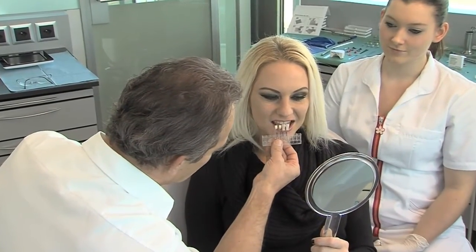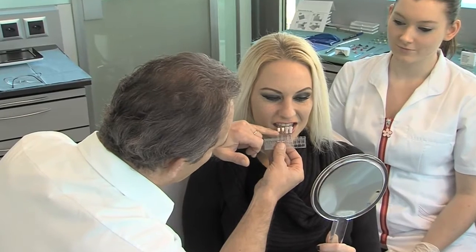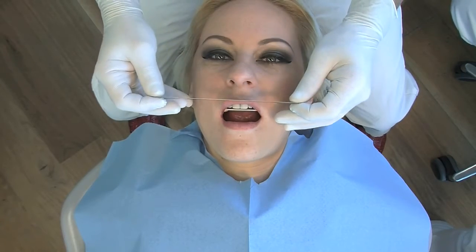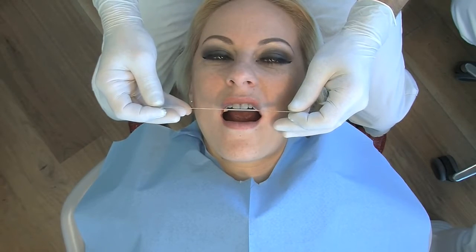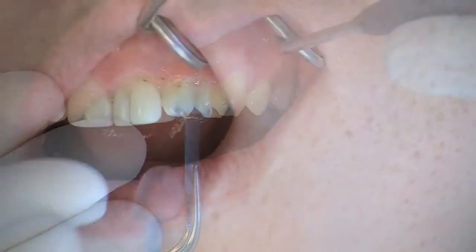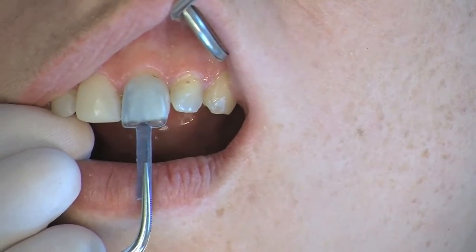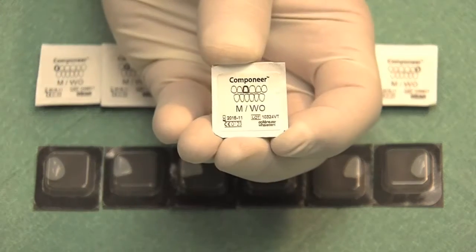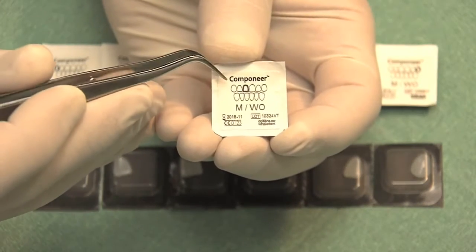Patient and dentist can jointly select the target shade using Coltene Whaledent's shade guide. The shape and size of the componeers to be placed can be determined by using the contour guide. The componeers are individually packaged, and the sheet on the reverse side serves for patient documentation.